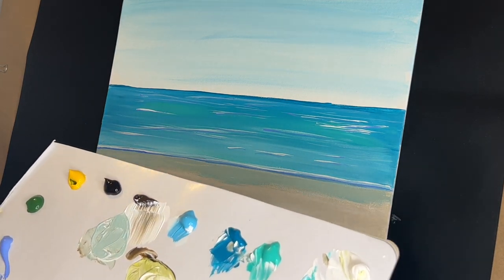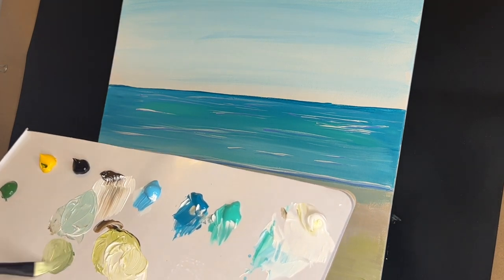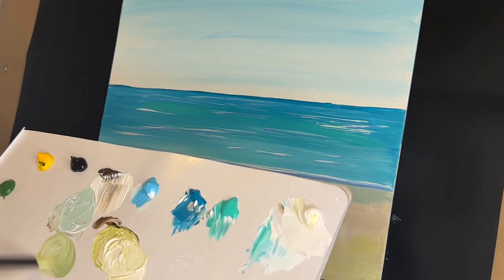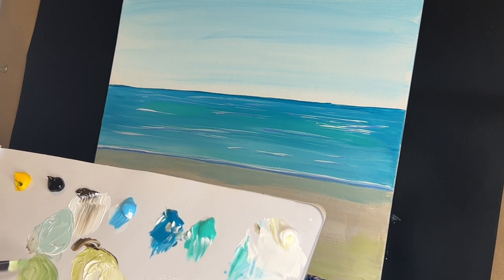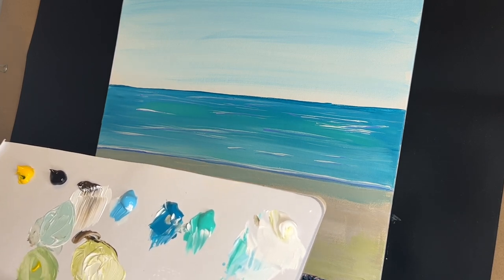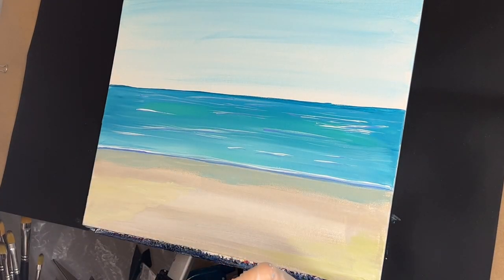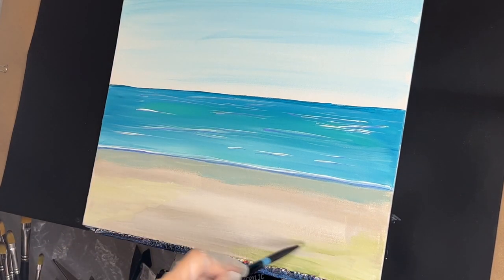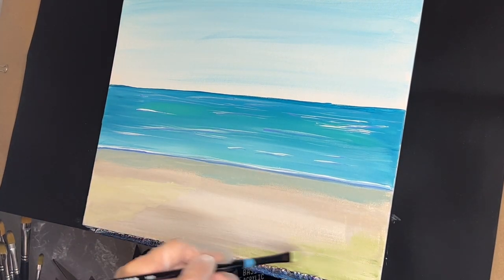Now I would like to take some green, a little bit of raw umber, with some yellow, maybe a little bit of turquoise in there just to cool it down a bit, with some more green and yellow. I'm just going to paint this in — a little bit right here, a little bit like that. It's going to be more shadowed over here.